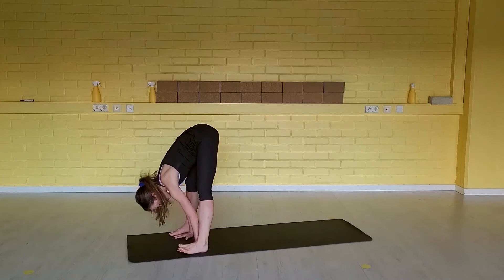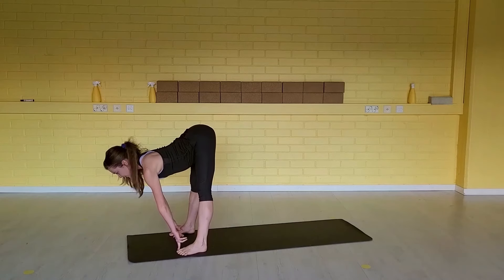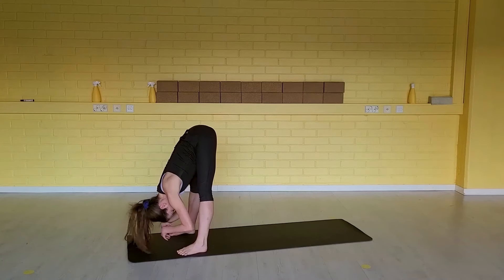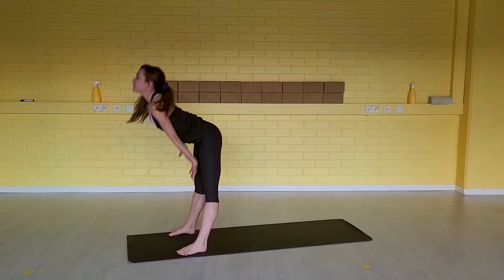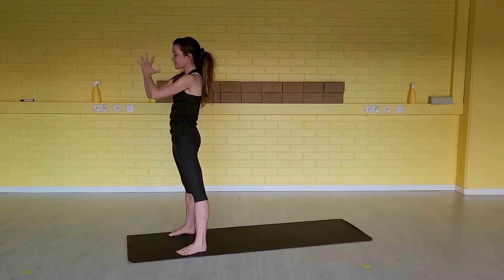Then tuck your left toes under and step your left foot forward. Relax the head down. Inhale, half a lift. Exhale, relax the neck. Inhale, come all the way up to standing. Arms overhead. Exhale, hands together up to your heart center.